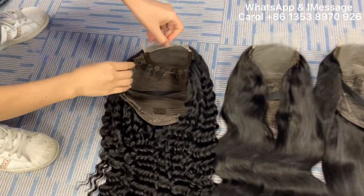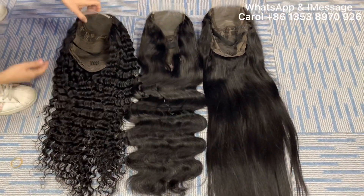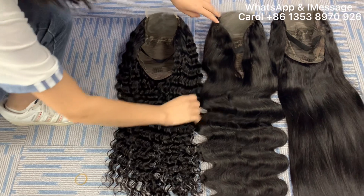We have three textures. This one is deep wave, bold deep wave, and straight. You can see it is very silky and full density.